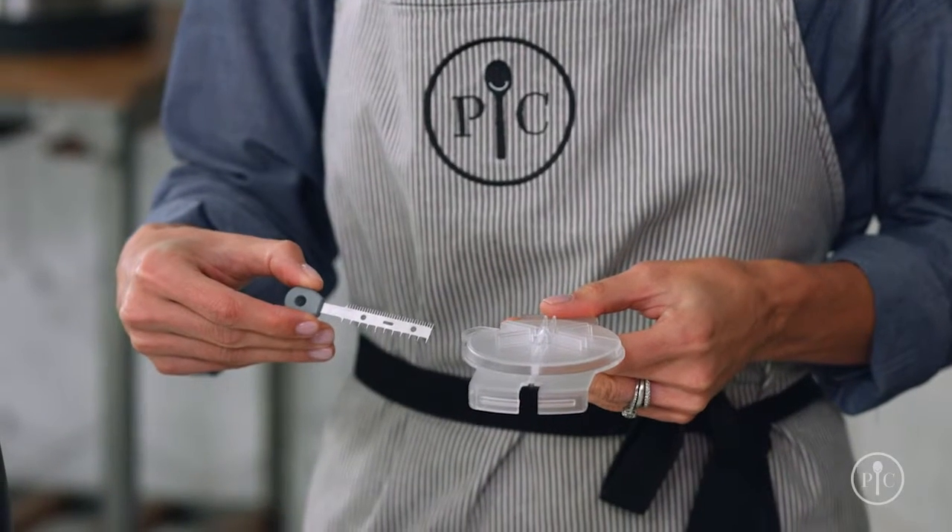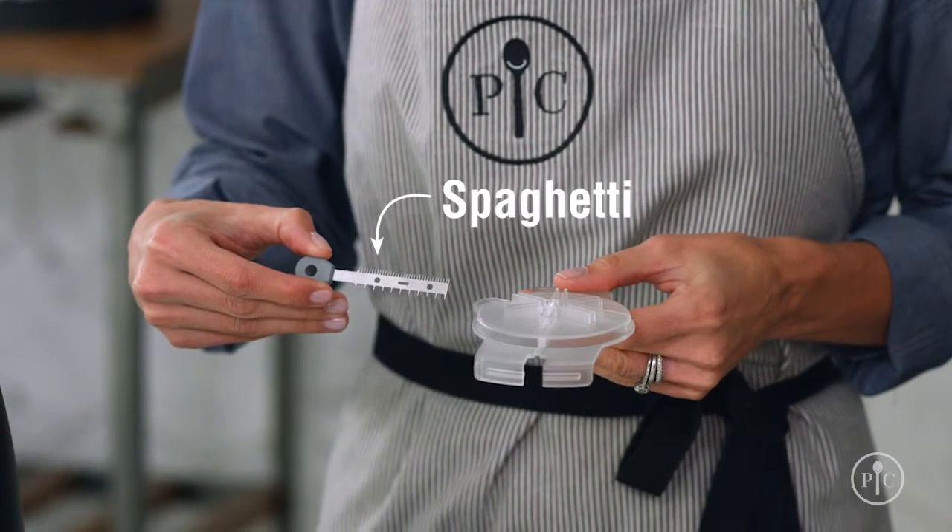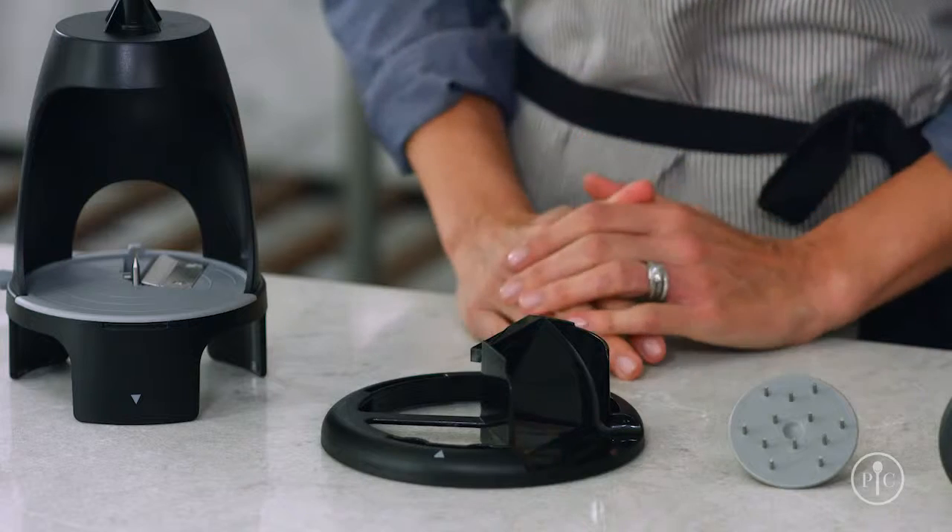The comb blade has two sides — one to make spaghetti noodles and the other to make fettuccine noodles. When you don't use the comb, you'll get ribbon noodles. The food chute keeps the noodles flowing.